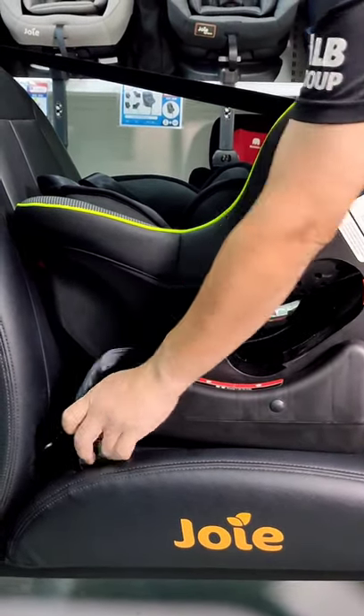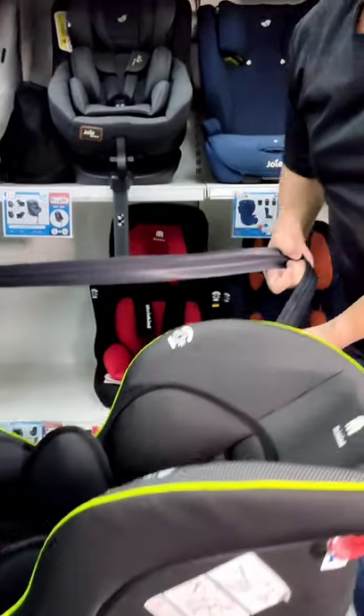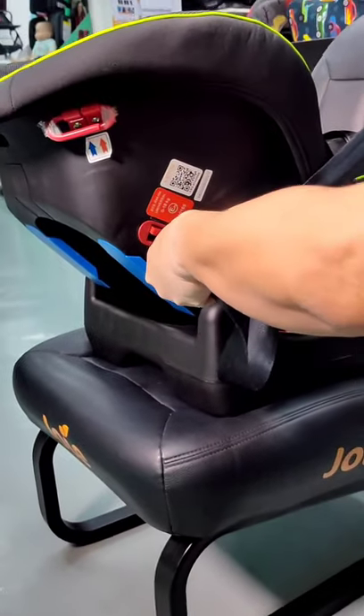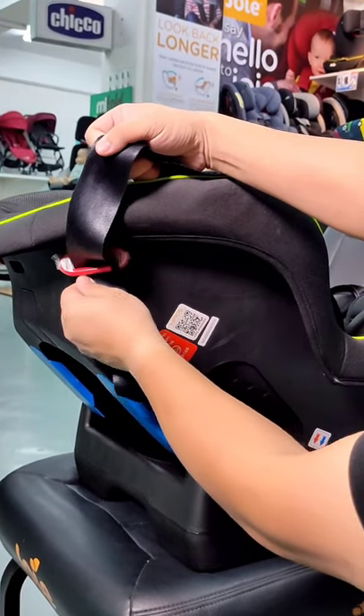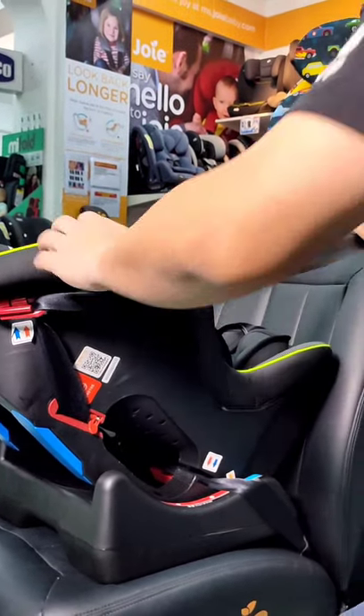Buckle up, then pull the left belt until it's tightening, and pull to the other side. Open up the shoulder lock-off clip, slot in, and clip. We put the excessive shoulder strap into the lock. We are done for the rear facing installation.